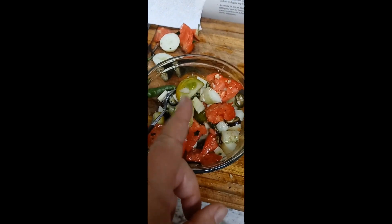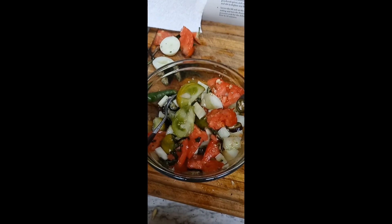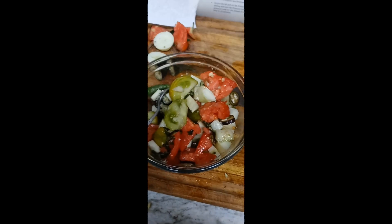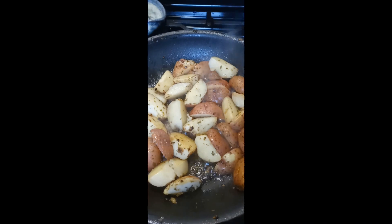Don't forget to hit that subscribe button, thumbs up, make a comment — see how you would have handled this. We have just a little bit of owie pepper in it.